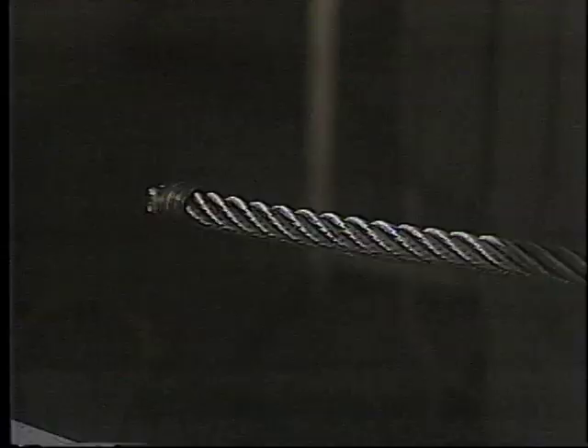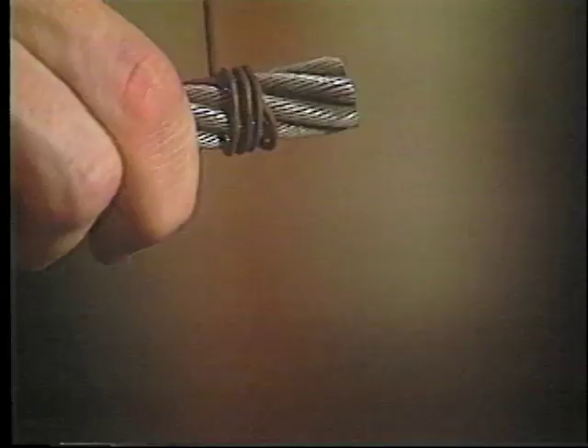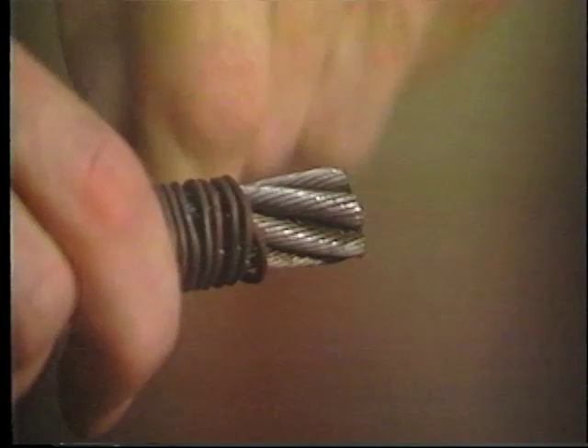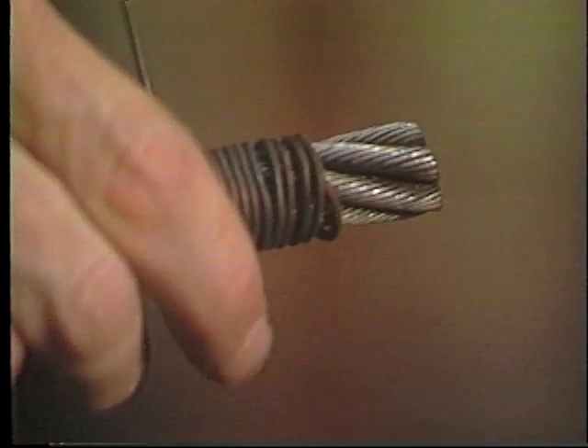The size of the wire rope must be measured to allow selecting the proper size wire rope clip. The wire rope end must be seized prior to forming the eye to prevent the wire rope strands and core from shifting while forming the eye with the wire rope clips. The use of a soft wire to wrap the end of the wire rope is one method. Once the soft wire is properly wrapped, be sure to tighten the soft wire wrapping with pliers.